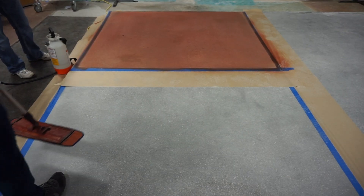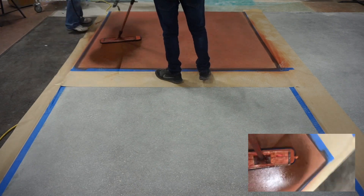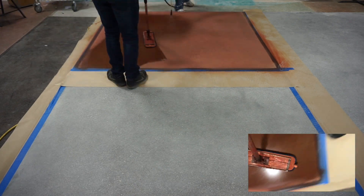Perform main grind using up to 200 grit resin or equivalent resin bond diamond. Remove all dust and debris with an automatic floor scrubber and fresh water. Allow time to dry.